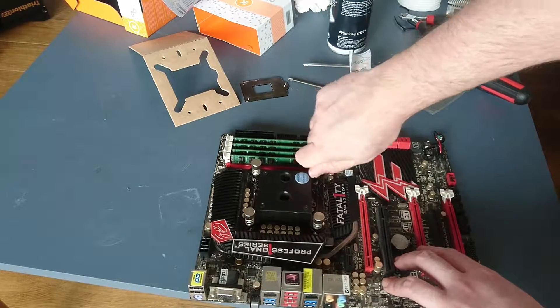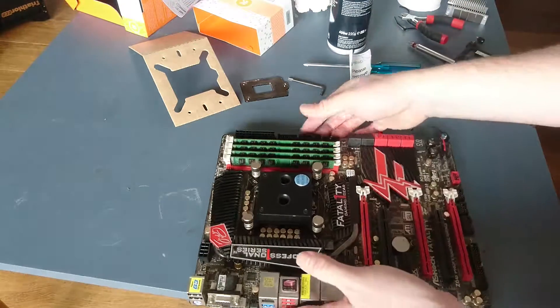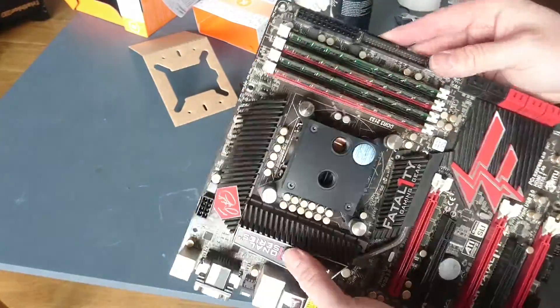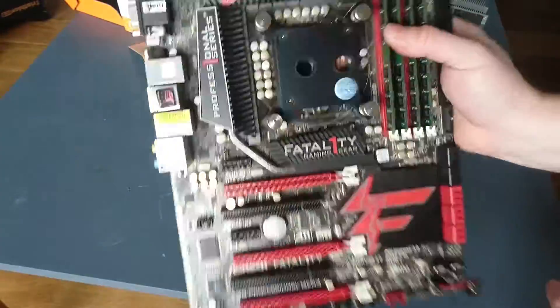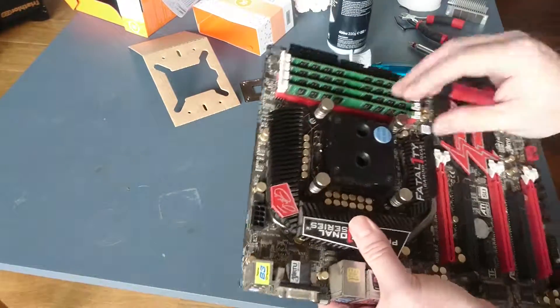If you do damage pins, you brick your motherboard and EK will absolutely not cover it. But there you go — it's installed. It's cheap and I reckon it'll work really well.